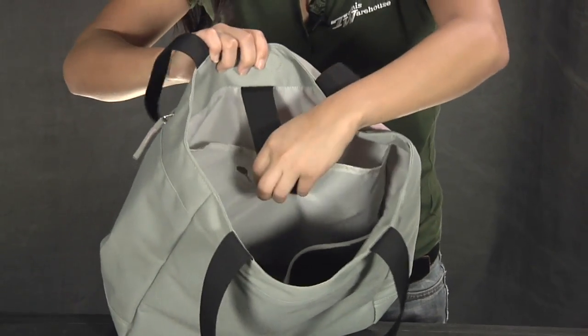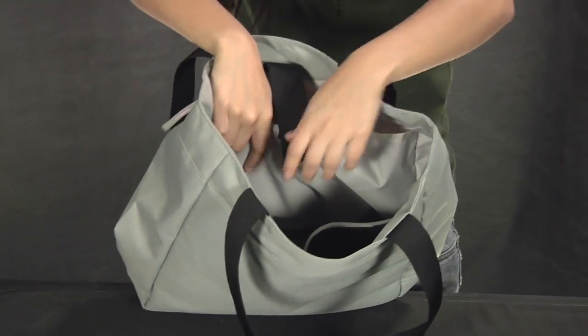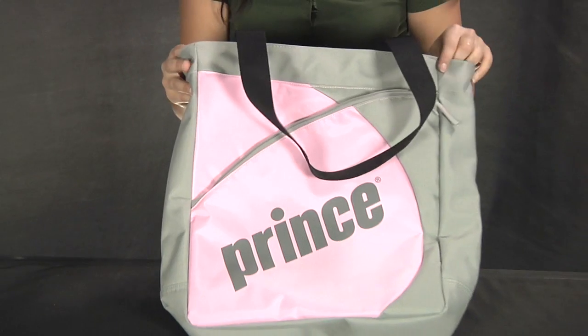The racket compartment can hold up to one racket. It's secured by a Velcro strap. Overall, a great design from Prince. This was a quick look at the Inspiration Tote Bag.